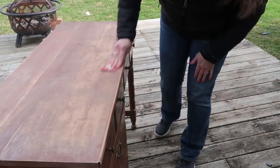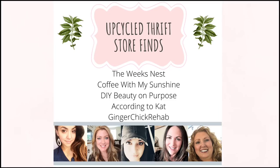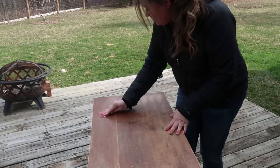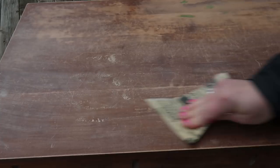I wanted to mention that this video is part of a collab with a bunch of my really good YouTube friends. We decided to do some upcycled thrift store finds — this was Nicole's idea from The Week's Nest. We are also joining Lianep from DIY Beauty on Purpose, Kat from According to Kat, and Yvonne from Ginger Chick Rehab. Be sure to check them out after my video, along with the playlist listed in the description box.